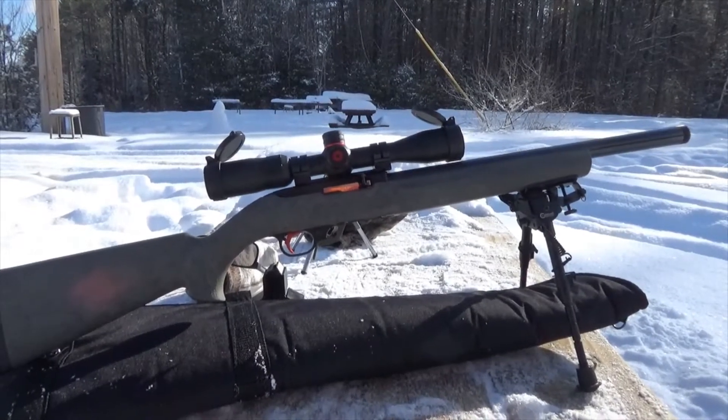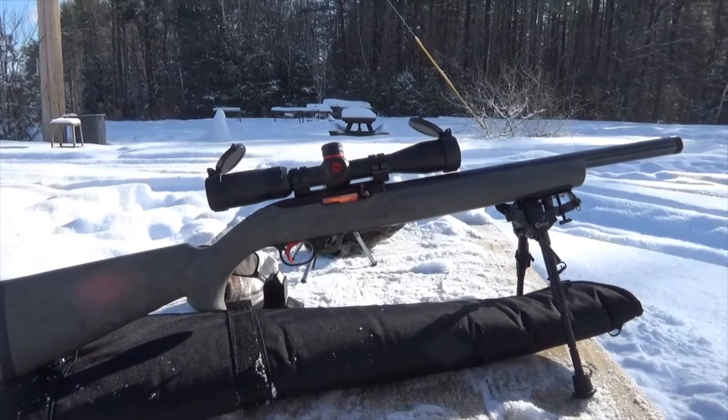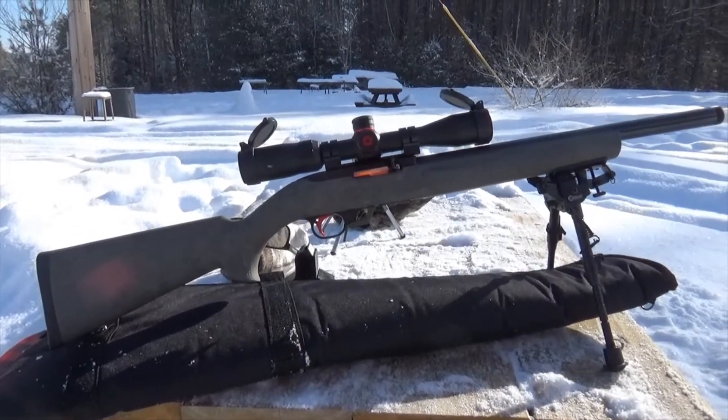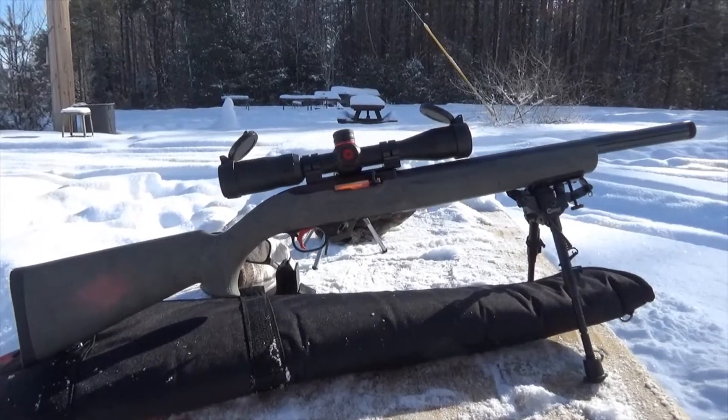It started off as a 10-22 carbine and I replaced the stock. This is a Hogue overmolded stock. A lot of people said go to the Magpul, but it's a nice stock and I don't need the expense. I really like the Hogue — it's got a nice feeling to it, and that stock is really nice on this gun.